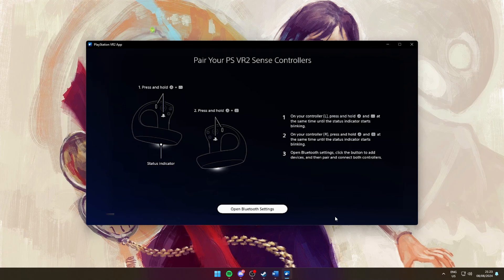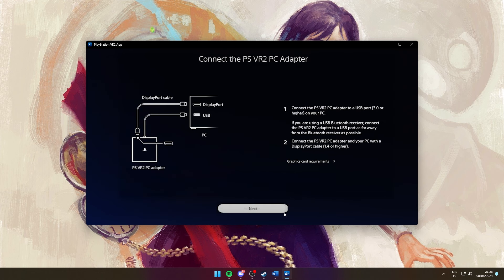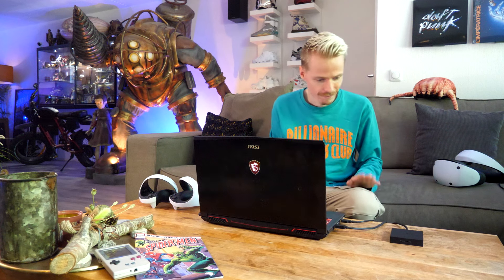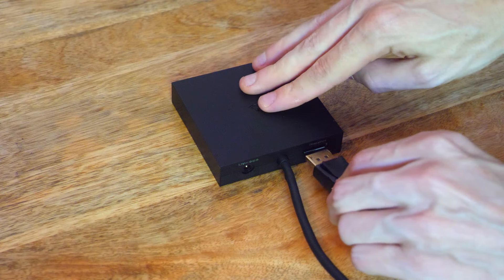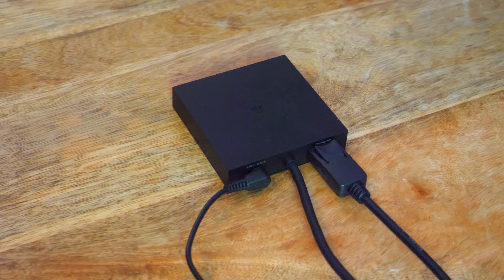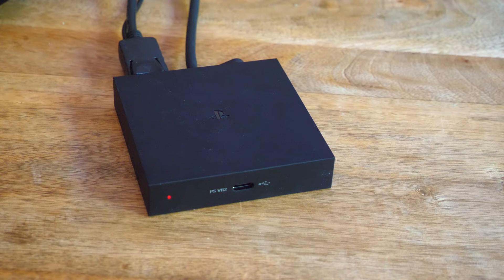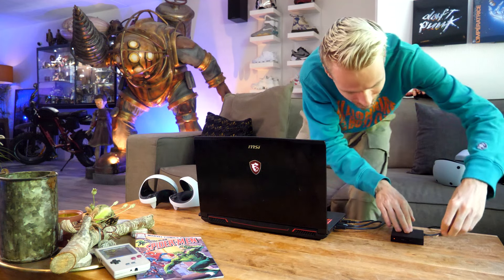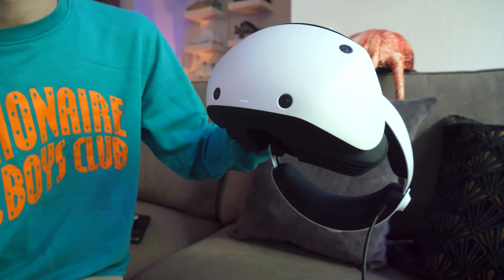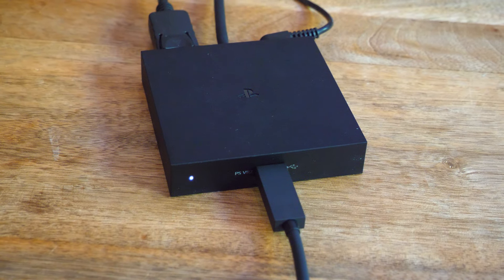Once the PlayStation VR 2 app allows you to proceed, it's time to set up the PC adapter. First, connect its USB to your laptop or computer — make sure it's a 3.0 port. Next, plug the DisplayPort cable into the adapter box and the other end into your laptop or computer, then connect the AC adapter. Once powered, a red status indicator will appear. Finally, plug the PSVR 2 headset cable into the front of the box and turn it on — the headset will light up and so will the PC adapter.